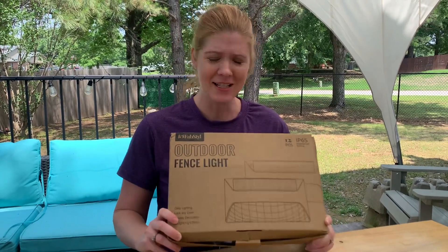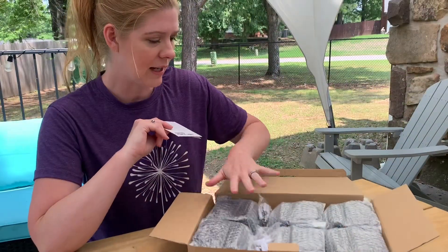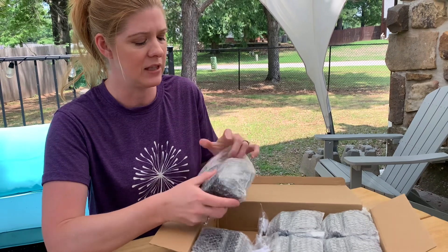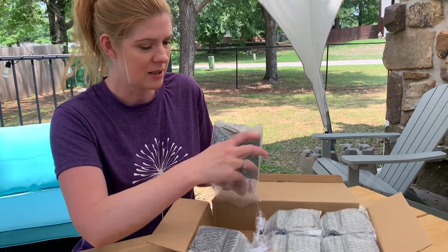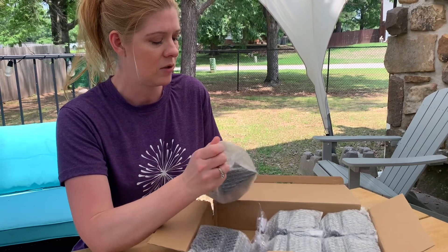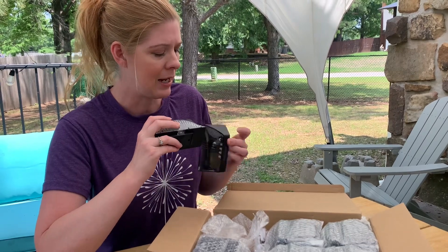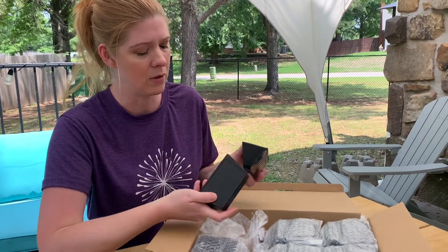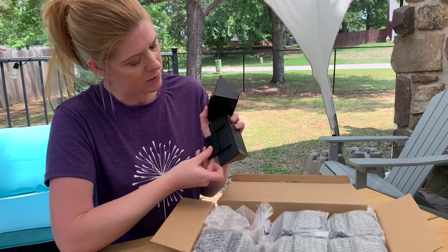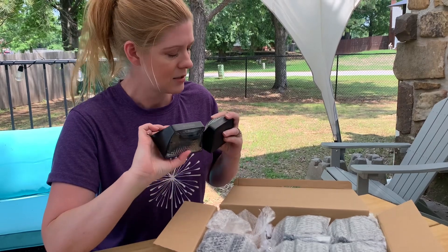Let's check out these outdoor fence lights by Fab Style that were gifted to me for this video. This is what they look like out of the package — you've got your instruction manual and there are 12 of these in all. It comes with some screws for mounting; you could put these in your decking or on the side of your house. I love that they are solar powered — you've got your solar panel here and a little slide-out piece for installing them.